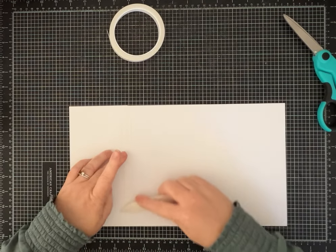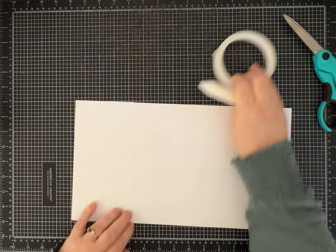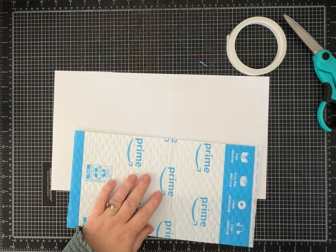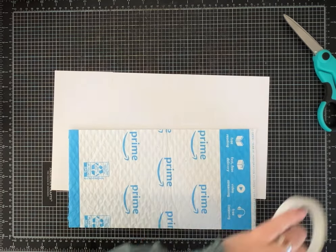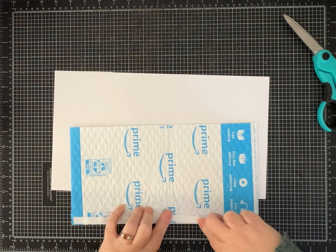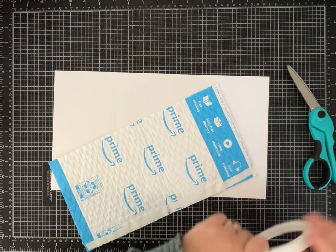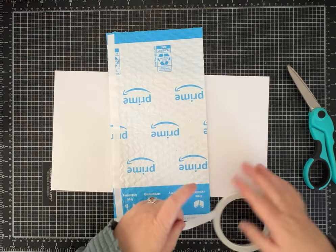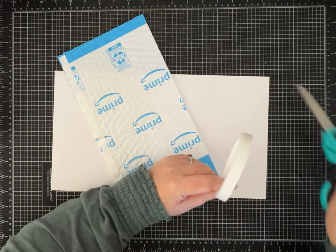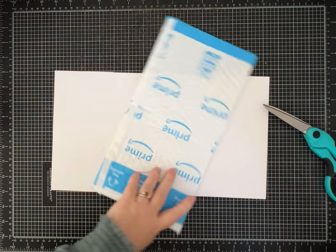This is just some two-sided craft tape — I get a pretty big bulk package on Amazon. In the description I'll have my Amazon storefront so you can check out some of the supplies I like to use. If you click on it and buy something I get a few pennies — every little bit helps, but it can also give you some ideas if you're in the market for new supplies or just starting out.